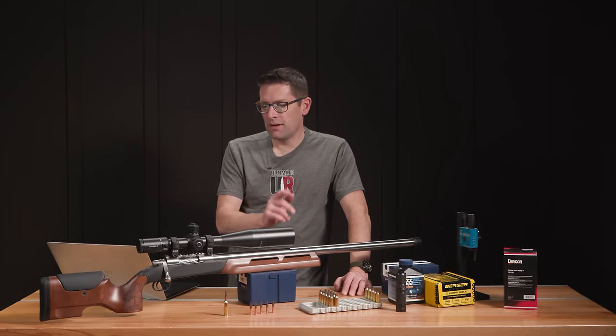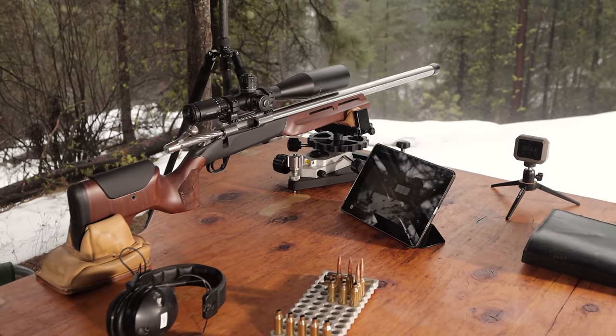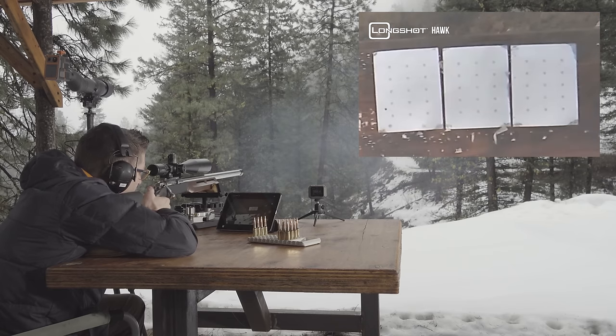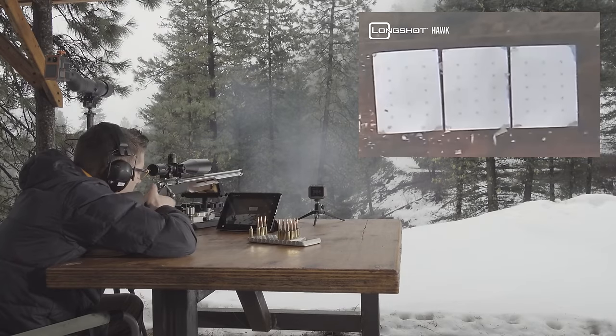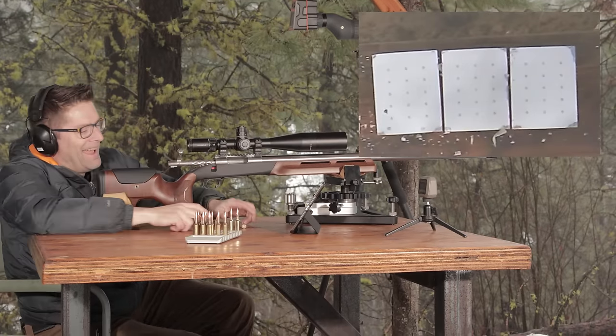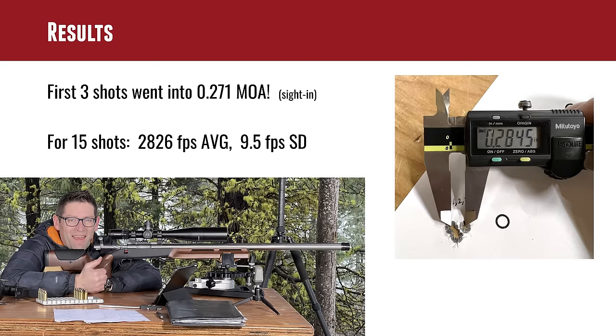I used a Bushnell bench tool to do my sight-in. Then with my Sinclair front rest and a Protektor model leather rear bag, I got everything lined up and pulled the trigger. I've gotten spoiled shooting with brakes or suppressors — this rifle has a little recoil, so you have to be conscious of not anticipating it. I was delighted to see that for a magnum rifle, the first three shots went into 0.271 MOA, which is 0.2845 inches — with no load development, only Eric Cortina's load data, and no tuner adjustment. For the first 15 shots, we had an average velocity of 2,826 feet per second and an SD of 9.5 fps.